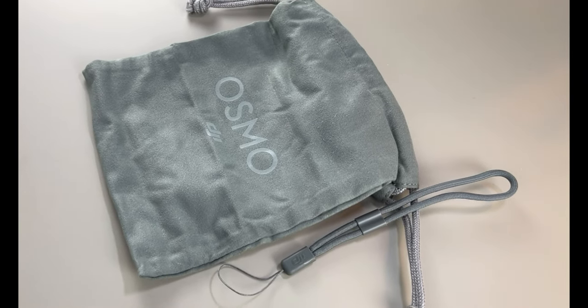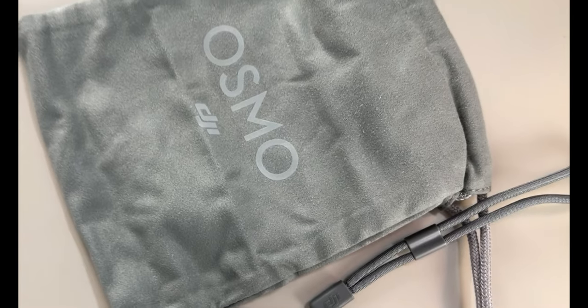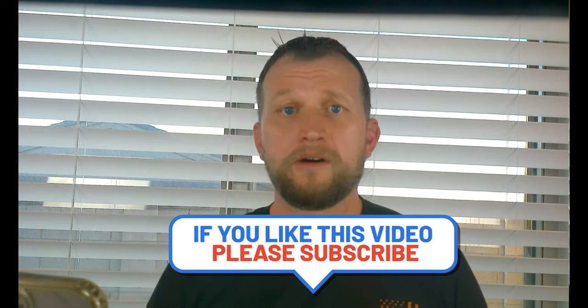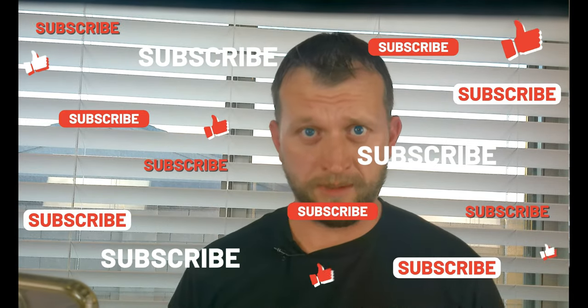I would definitely recommend this. If you are a person that likes to film anything — literally anything — you don't have to be a content creator or a huge enthusiast, because this thing can be great for all kinds of things. I would say it's premium quality material; everything about it is premium. It feels super heavy duty; it is not cheap plastic. I think this thing will last a very long time. If you guys liked this video, make sure that you hit the like button and also subscribe to the channel. We will see you next time, guys. Later.